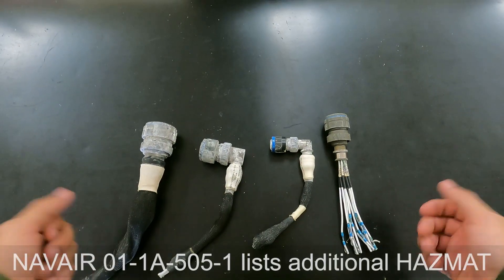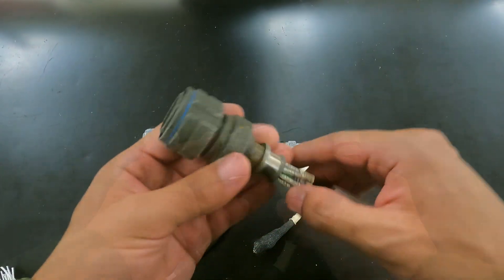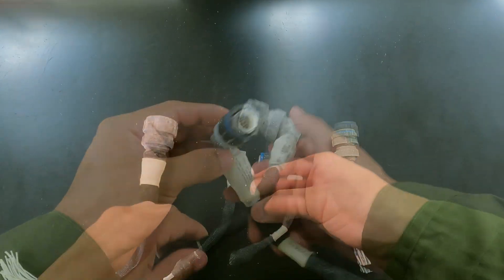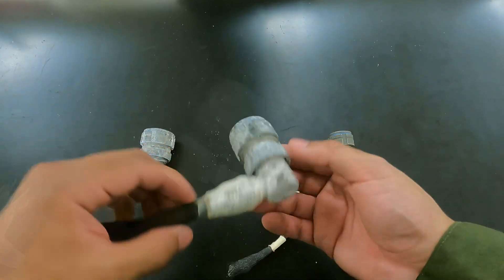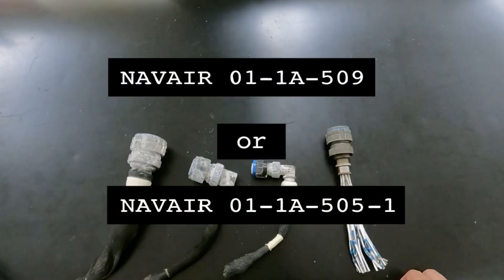Here we have some examples of how corrosion can build up on connectors. Don't be alarmed by how bad it can look. We must always clean the connector before making the decision to replace it. If you need help identifying the types of corrosion on the connectors, use the NAVAIR 01-TAC1-ALPHA-509 or 01-TAC1-ALPHA-505-1 to help identify types of corrosion.